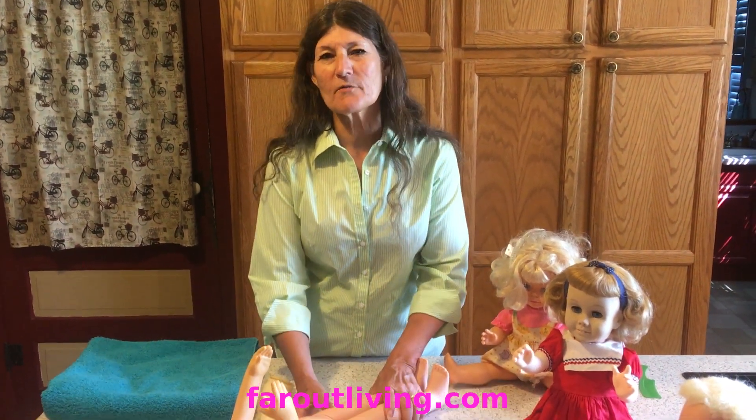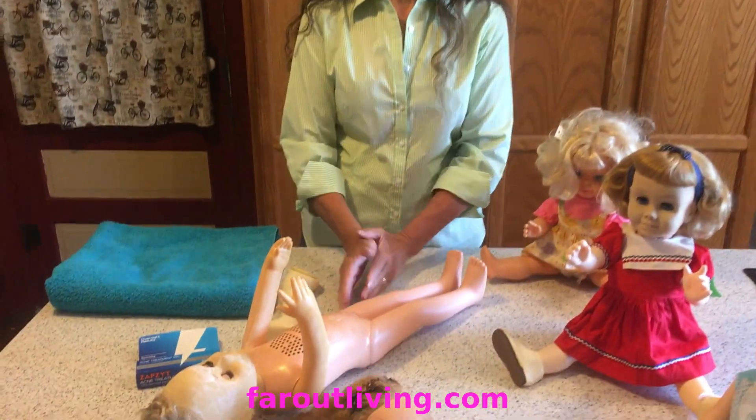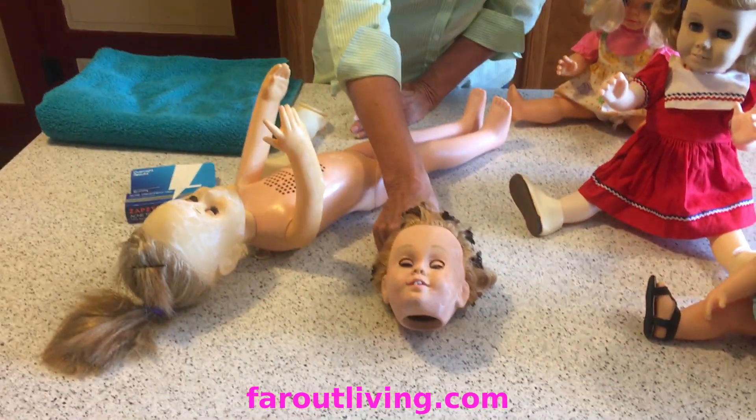Hi, I'm Marna, and today we're going to do part three, which is actually the fourth video on this Chatty Cathy doll.